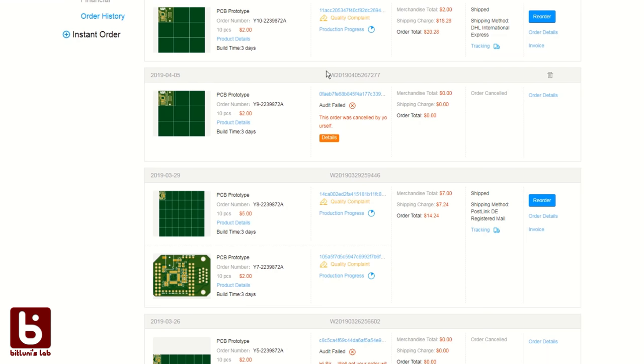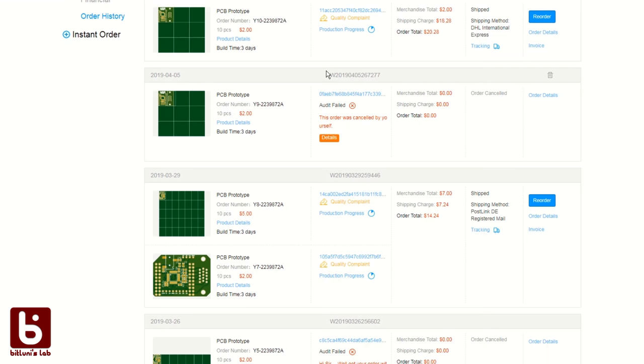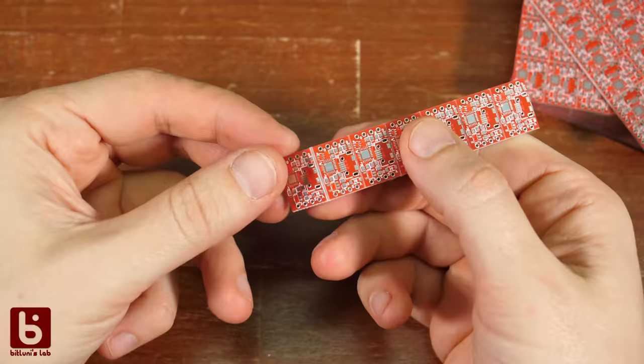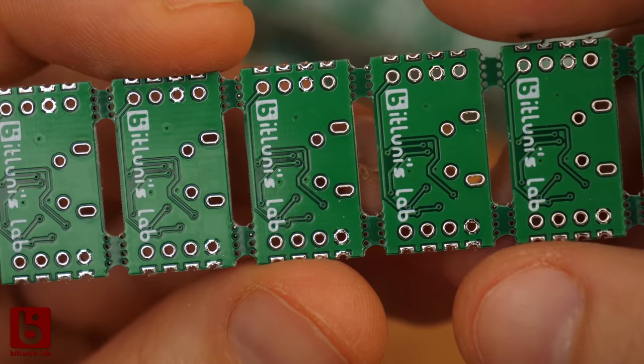If you've already placed an order but want to submit another design, you can also combine the shippings, though that will delay your first order until the second is ready. To get more boards for two dollars, you can also panelize them and fit more boards within the 10 by 10 centimeter limit.